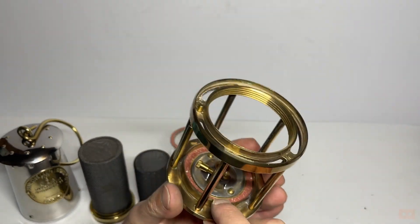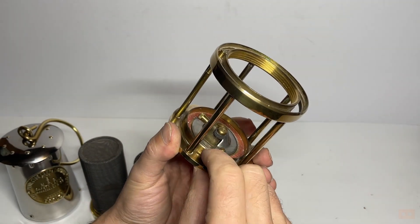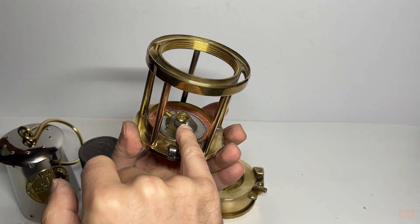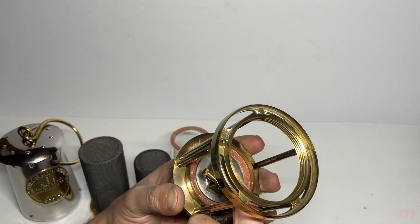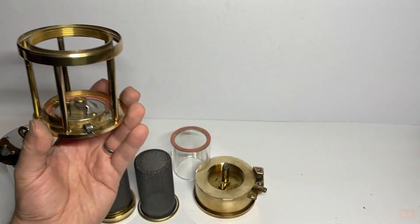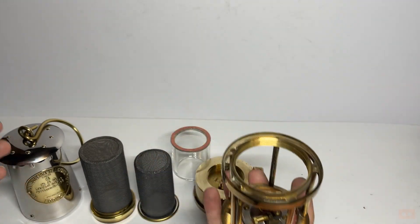The way this works is you pull this section out and then as you push in you can see the flint is turned on the striker and it strikes. You can adjust or ease off however much you need — as that wears down you tighten it up until eventually you'd have to replace it. So you can imagine: with your wick in there soaked with paraffin, you'd strike it and your wick would just burn and generate light through the glass. Really lovely, mechanical, well-built — a stunning piece of history showing the way things used to be made.